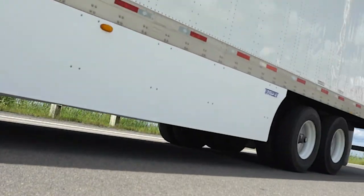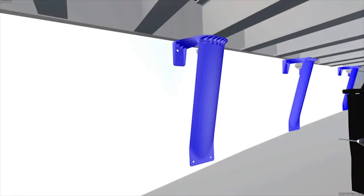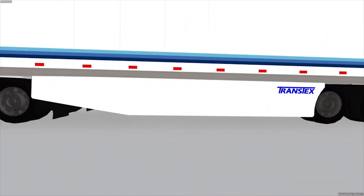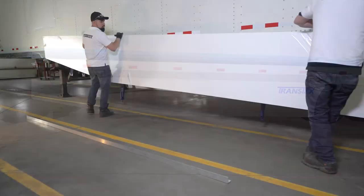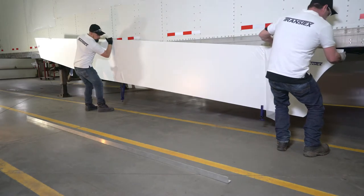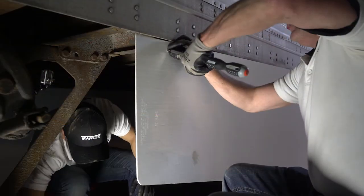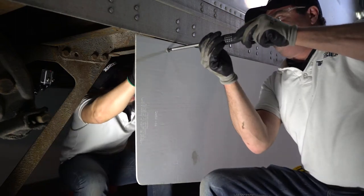Congratulations on the purchase of your new Transtex skirt! In this video segment we will take you through the steps from start to finish for the installation of the Transtex kits. Designed for quick installation, the two side panels can easily be installed by two trained technicians in less than 40 minutes, or 1.33 man-hours.